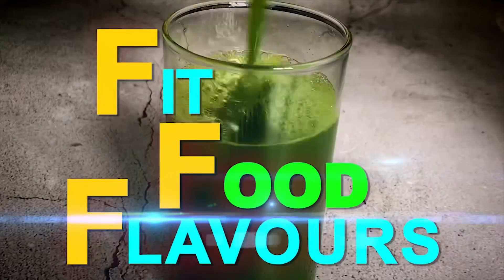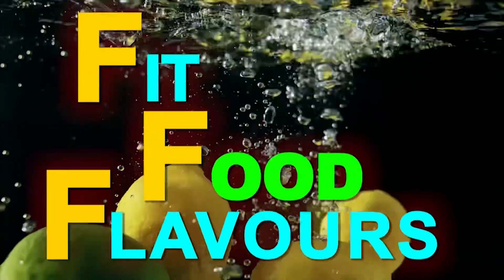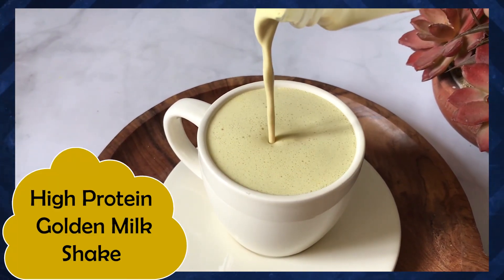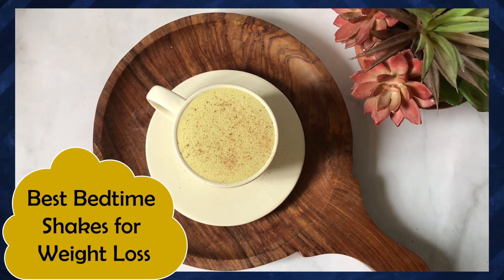Hello everyone, you're watching Fit Food Flavors and I am dietitian Manju Mali. Today I am sharing a high protein golden milkshake recipe — it's one of the best bedtime shakes for weight loss.